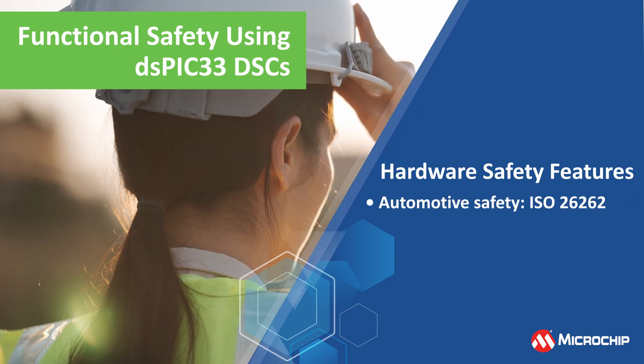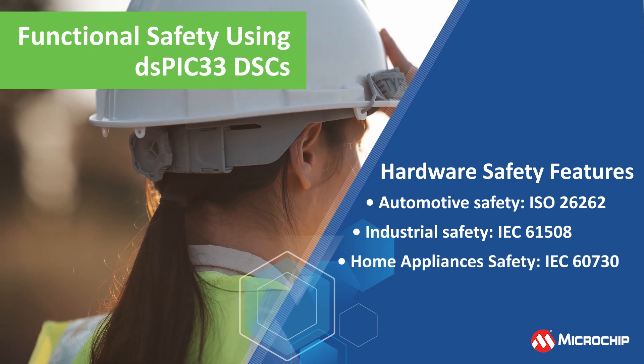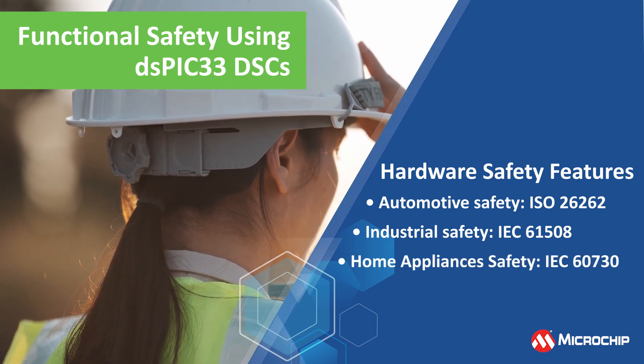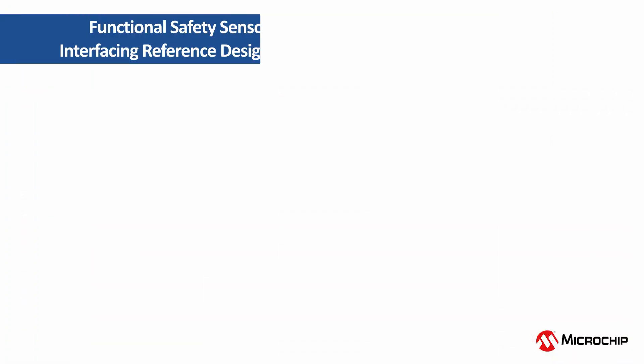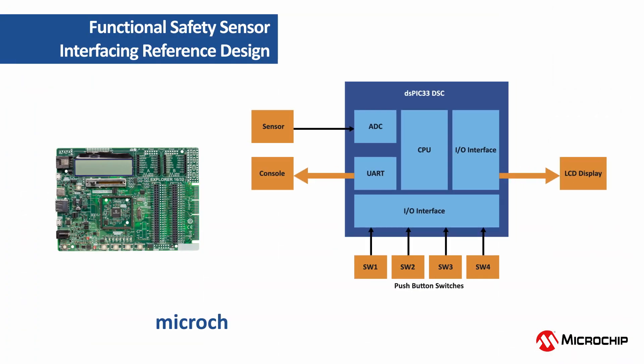Various hardware safety features and safety solutions are available for these DSCs to help in meeting ISO 26262, IEC 61508, and IEC 60730 functional safety requirements. Our functional safety sensor interfacing reference demo will help jumpstart your design targeting ISO 26262 automotive or IEC 61508 industrial functional safety compliance.